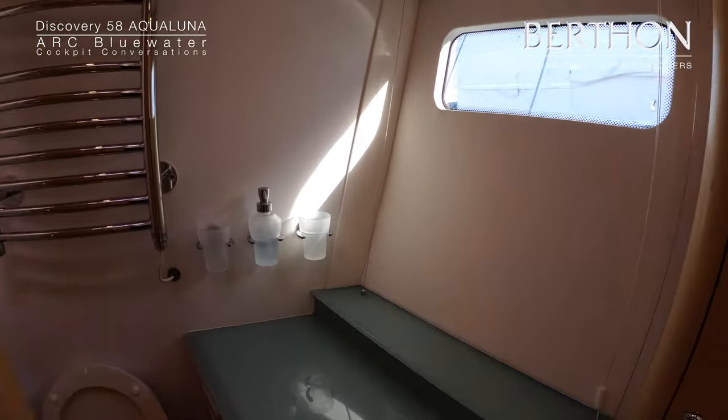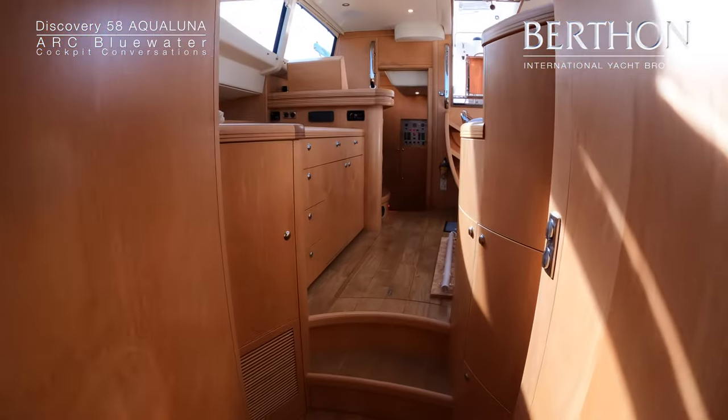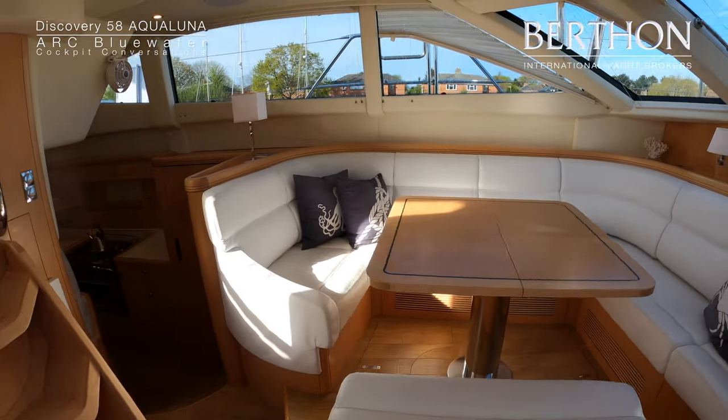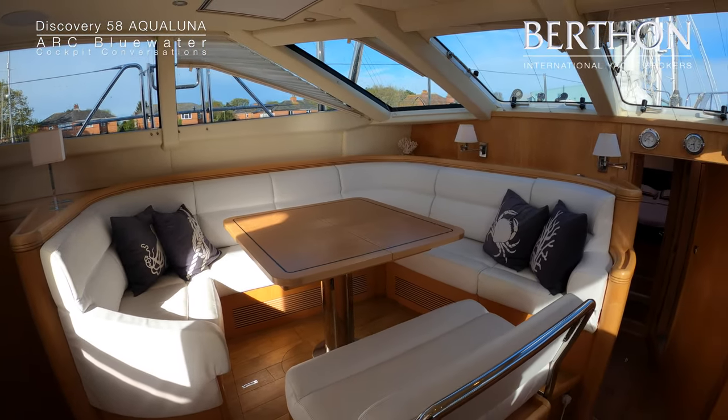Very much as the aft heads compartment into the main saloon. Done an Atlantic circuit, ready for so much more. I hope you enjoyed having a quick look around Aqualuna. If you would like to know more about her or to watch the longer video that we have done about the yacht, please do let us know.